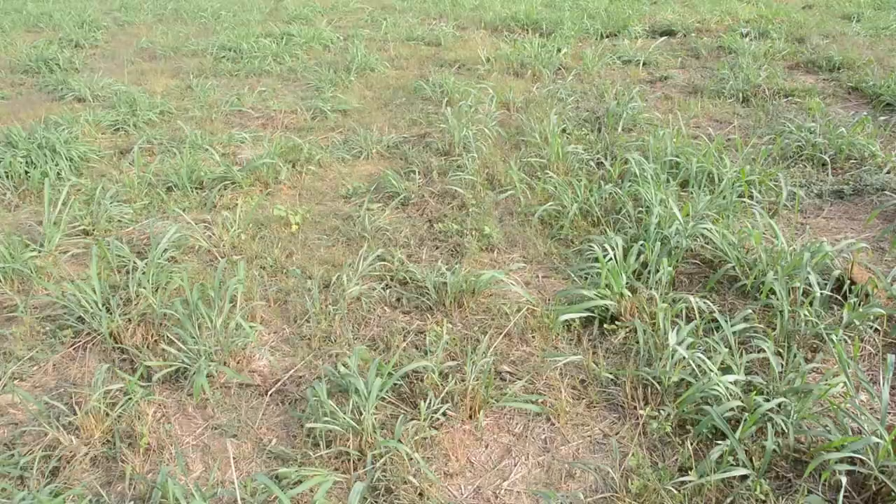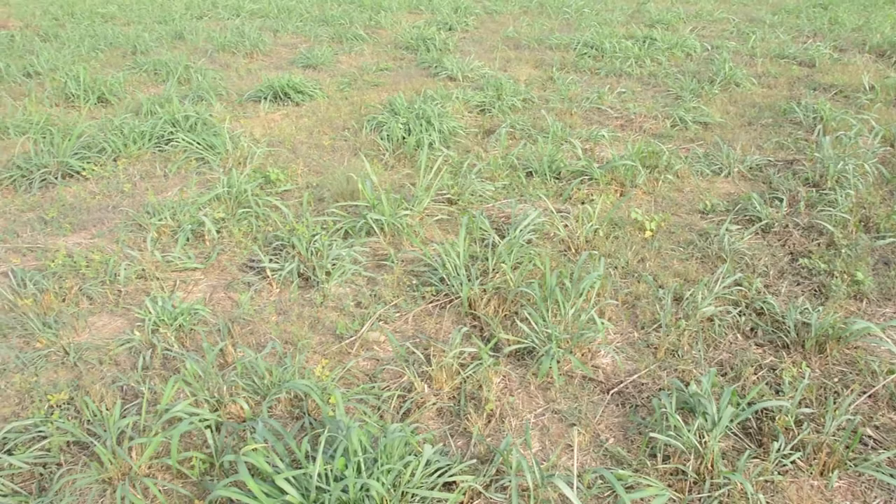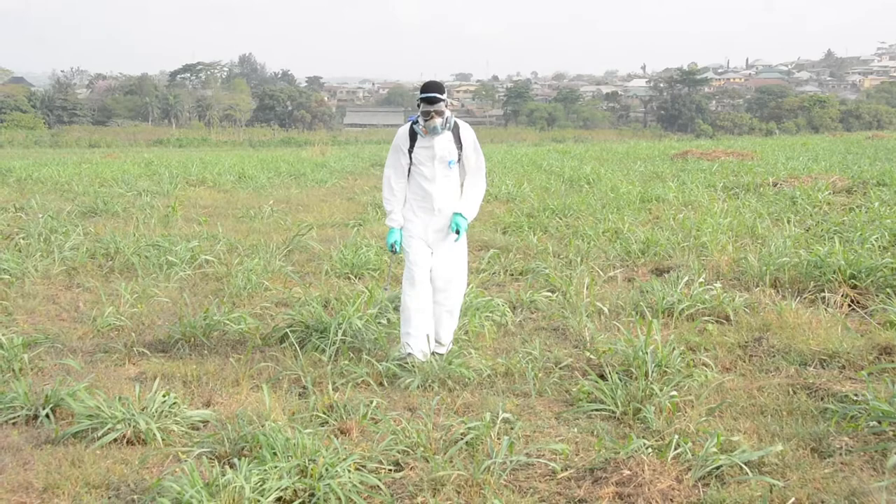However, if the broadleaf vegetation is less than 1.5 m tall, you can use a glyphosate-containing herbicide rather than slash it. In this case, follow the same procedures as with the low bush vegetation, and don't forget to use protective equipment.